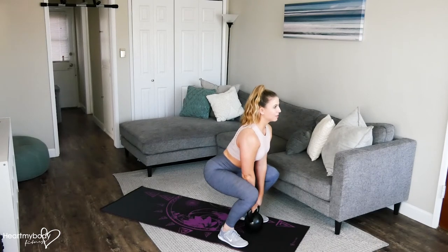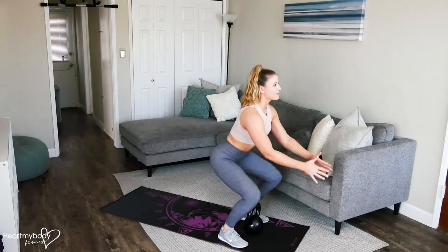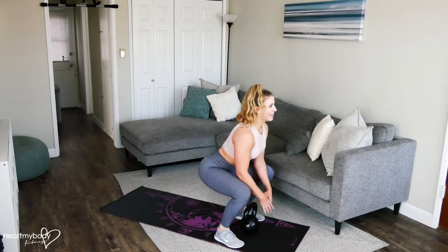As you come down, take hold of the kettlebell, stand up, lower it down, hands forward, and jump. Squat, squat, and jump.